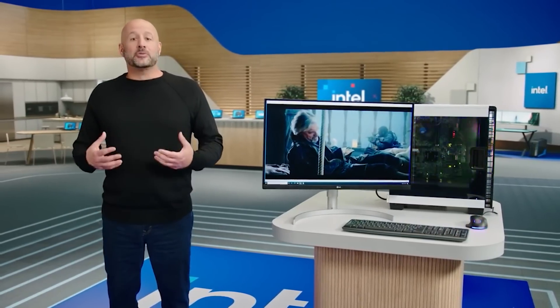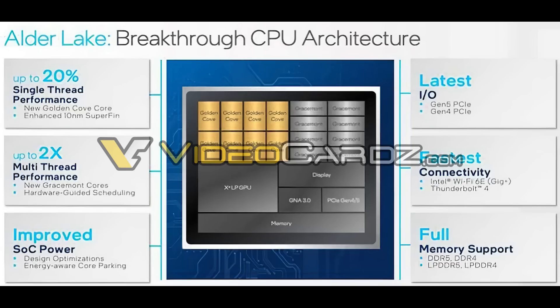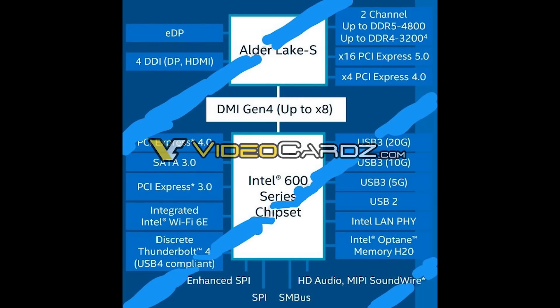A couple of slides have already leaked which give us a good example of what Intel are working on. The first one touts a breakthrough CPU architecture — up to 20% single-thread performance improvement. It's interesting how they're saying performance and not IPC. New Golden Cove architecture on enhanced 10nm SuperFin. Up to twice the multi-thread performance with new Gracemont cores, as well as hardware-guided scheduling.